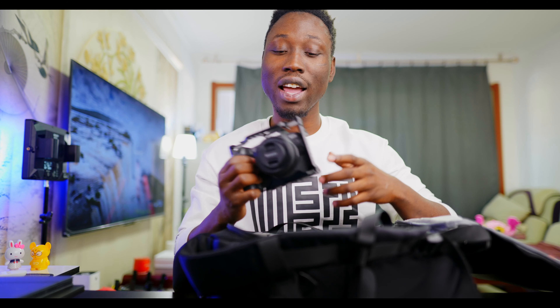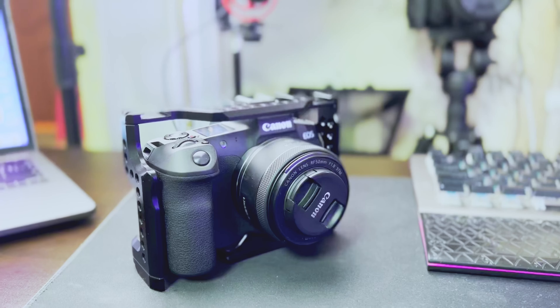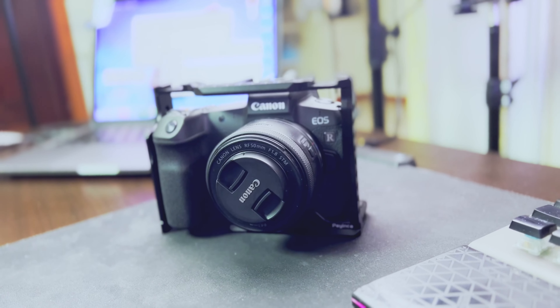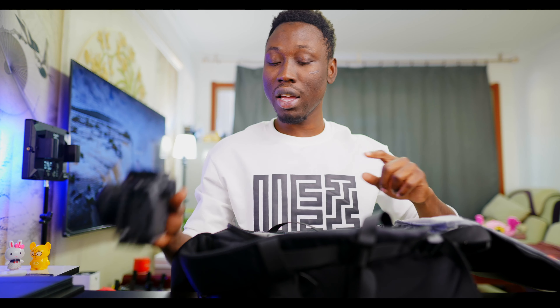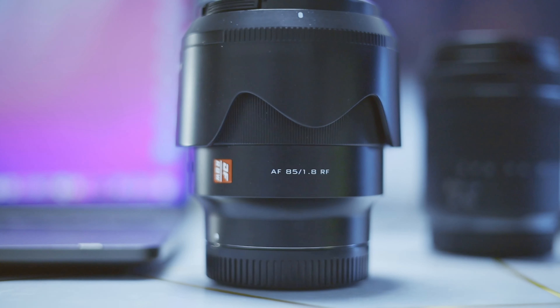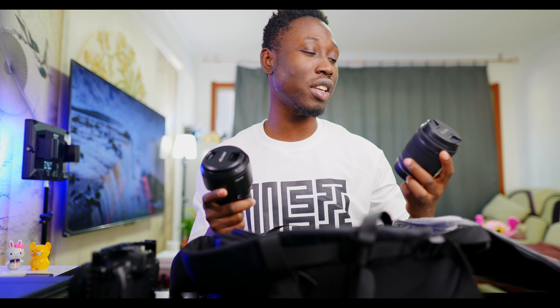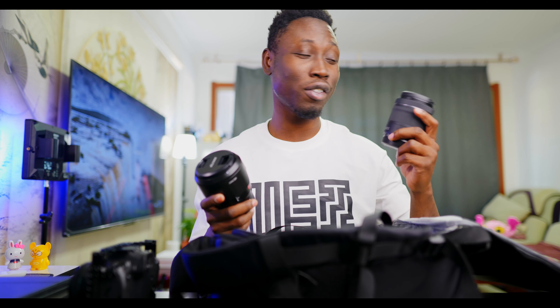First off I've got my Canon EOS R, and I use this a lot especially for photography. I have a Canon RF 50mm f/1.8 on there, and I have two extra lenses in here in case I need them. This is an 85mm 1.8 and this is a 24-105mm — it's quite a versatile one, but what I really don't like about this lens is that it starts from f/4 and ends at f/7.1.